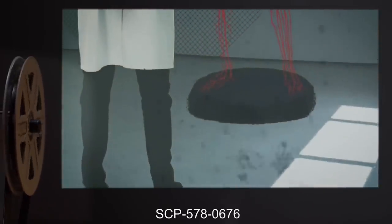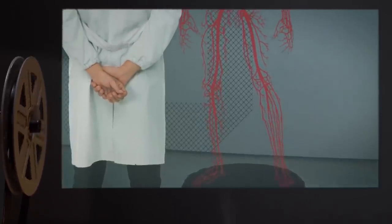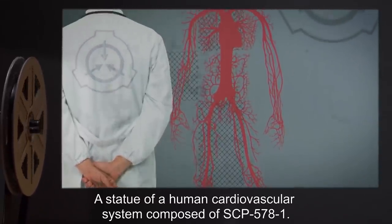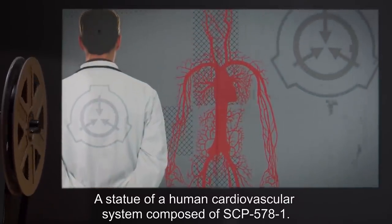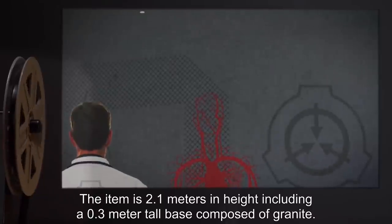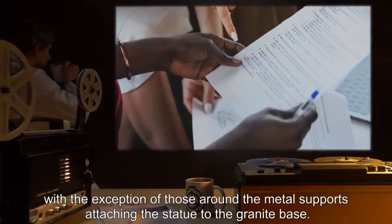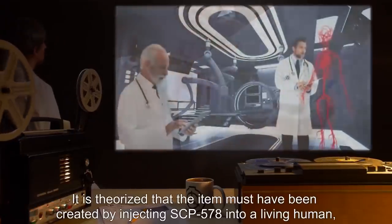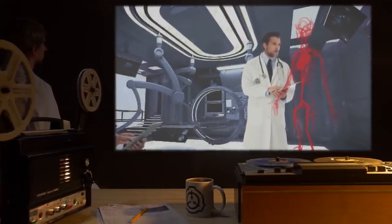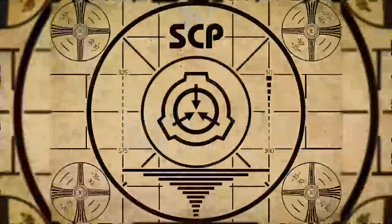Addendum 2 — SCP-578-0676: Item number 0676. Recovery date expunged. Item description: a statue of a human cardiovascular system composed of SCP-578-1. The item is 2.1 meters in height, including a 0.3-meter tall granite base. Analysis of the item has discovered few tool marks, with the exception of those around the metal supports attaching the statue to the granite base. It is theorized that the item must have been created by injecting SCP-578 into a living human, as the pooling of blood in a dead body would result in only a partial statue. Lesson complete.